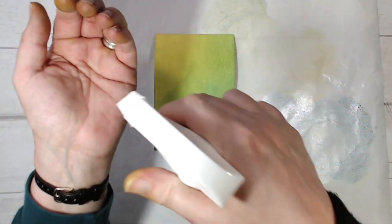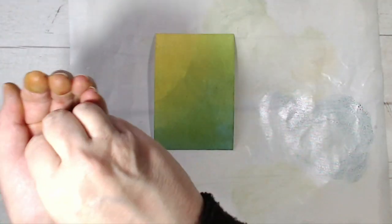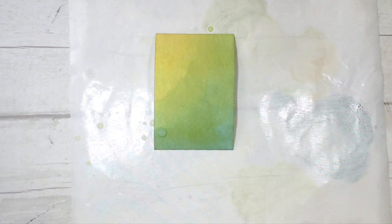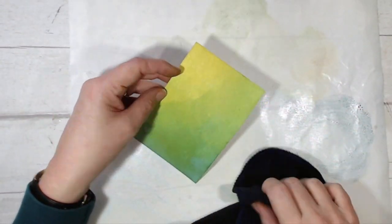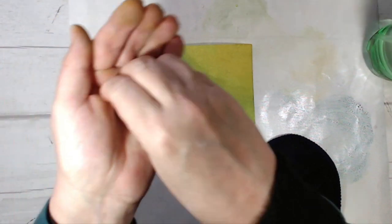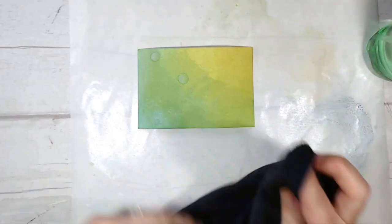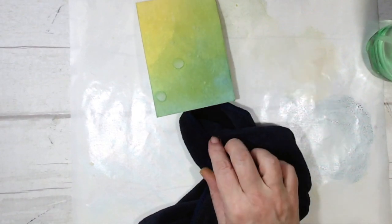Then I'm going to set my card aside for the ink to dry. I'm going to do one more thing to this card before I put it on one side — I'm going to spray some water into the palm of my hand and just flick a few drops onto the card. Then I'm going to take this microfiber towel and blot them away. And now I can put that on one side for the ink to dry.